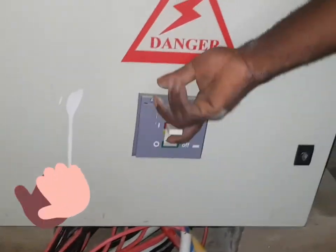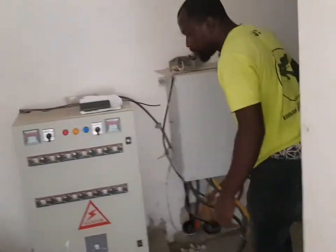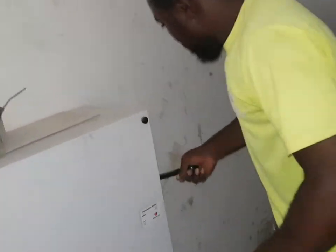This is the distribution box. From the distribution box, this is the automatic breaker. Once you own this, the whole of these meters will be powered. Now this is the changeover — yes, this is the changeover, and the changeover is on the track.